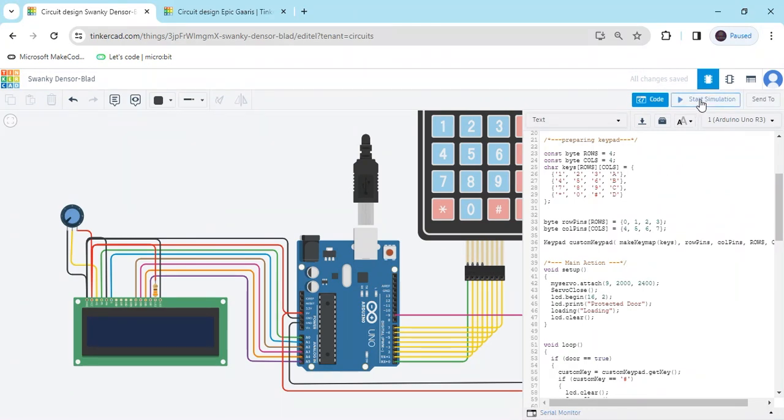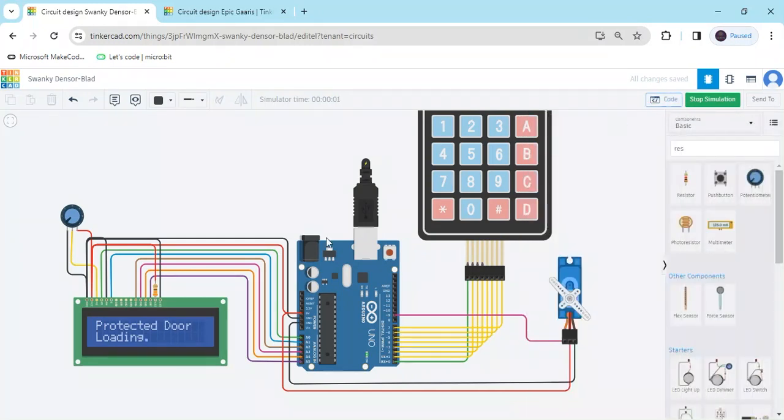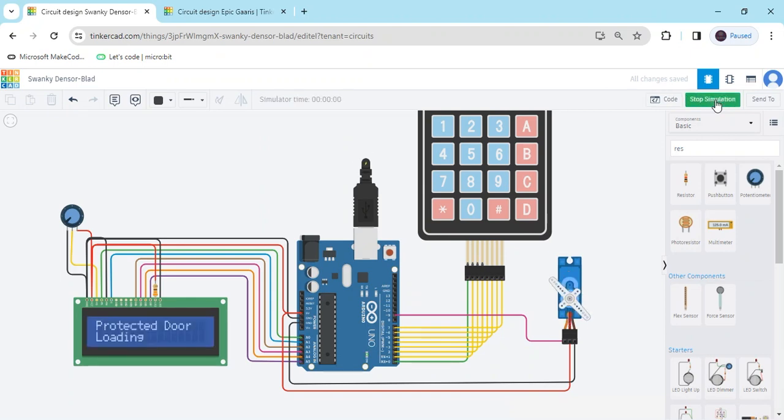Now start the simulation. It is starting. If the LCD is not printing then please rotate the potentiometer. If you have any problem printing on the LCD, rotate the potentiometer to adjust the contrast. Now stop it and play again.